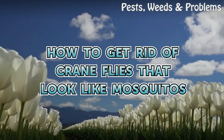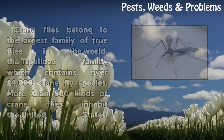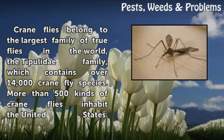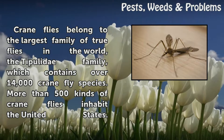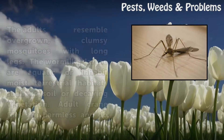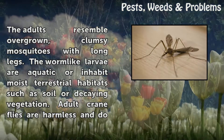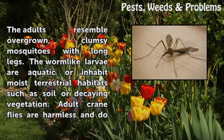How to get rid of crane flies that look like mosquitoes? Crane flies belong to the largest family of true flies in the world, the Tipulidae family, which contains over 14,000 crane fly species. More than 500 kinds of crane flies inhabit the United States. The adults resemble overgrown, clumsy mosquitoes with long legs. The worm-like larvae are aquatic or inhabit moist terrestrial habitats such as soil or decaying vegetation.